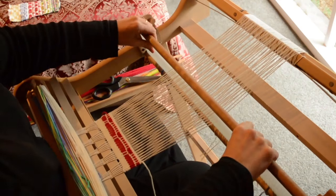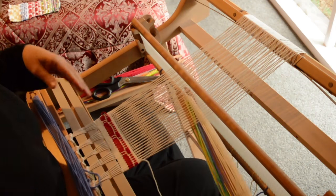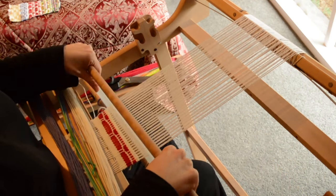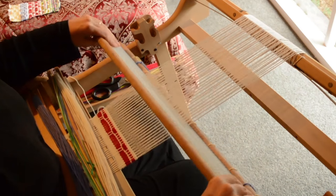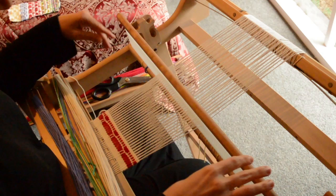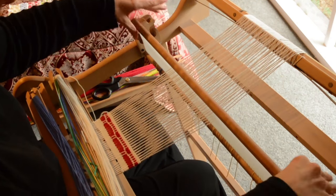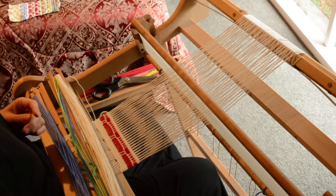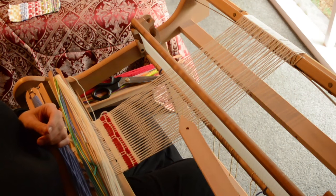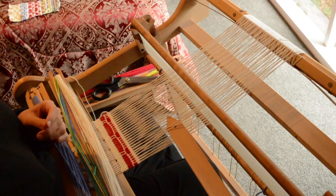Just a simple up and down. You see, honeycomb, like any other structure, is quite repetitive and you'll get used to it very quickly. We're going to insert pickup stick A — we go in the down shed. This time we are doing three down, two up, three down, two up, right across the warp.